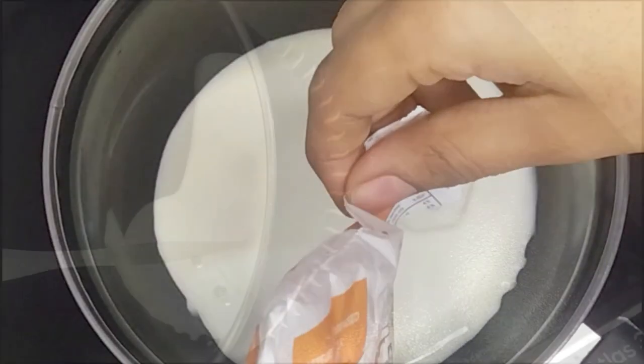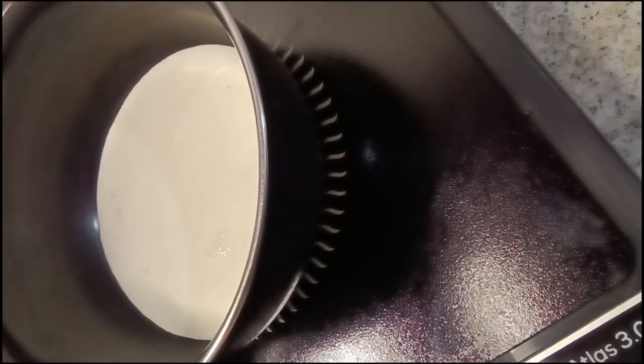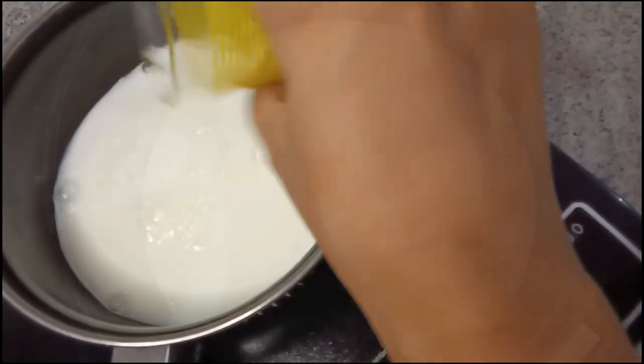First, add milk in a pan. You can use skimmed milk — I am using normal milk. You can also use coconut milk or soy milk.